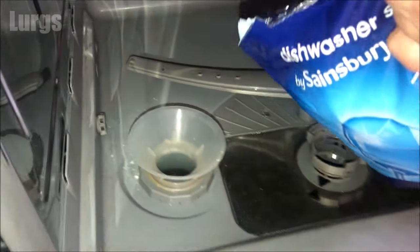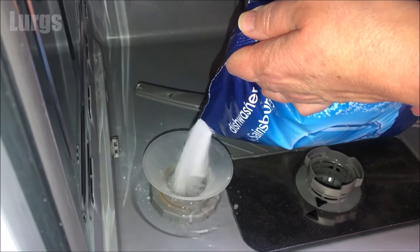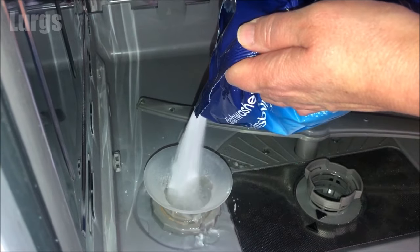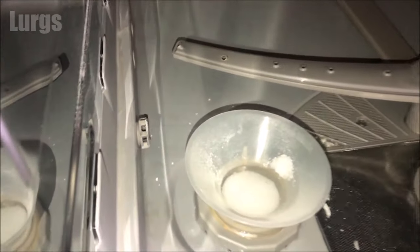Take your bag of salt and just keep pouring it in. The reservoir has water inside it, so it will displace the water — just keep pouring it in slowly until you see the salt fill up almost near the top.